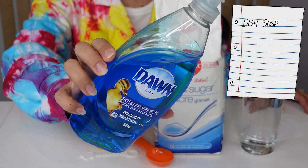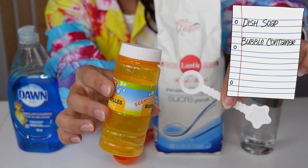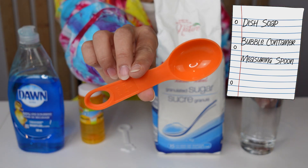All you need is some dish soap, an old bubble container with a bubble blower, a one tablespoon measuring spoon, some sugar, and some warm water. Let's go!